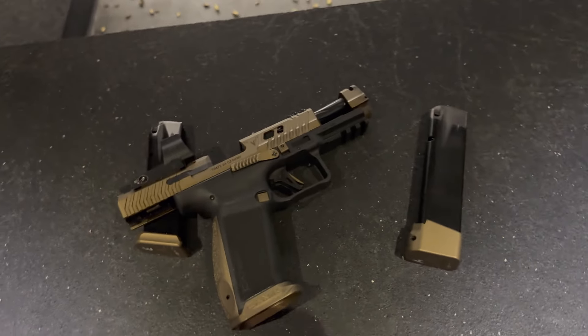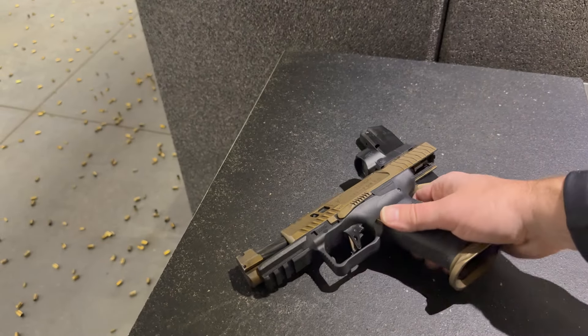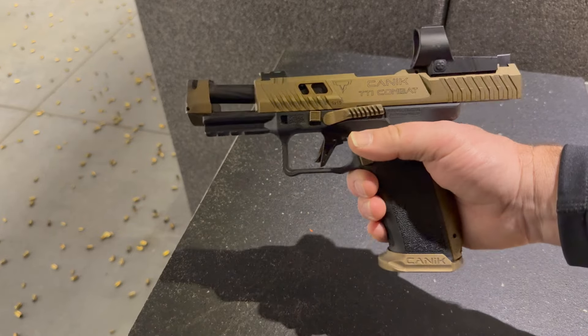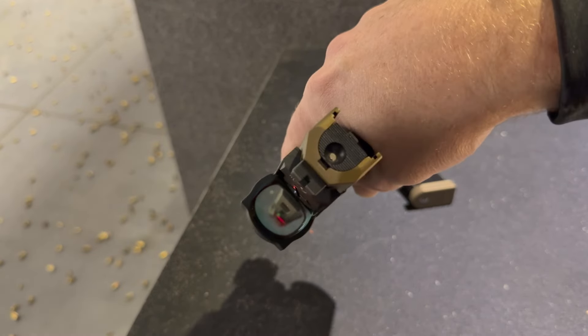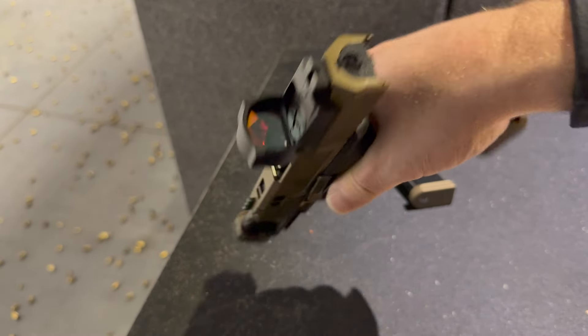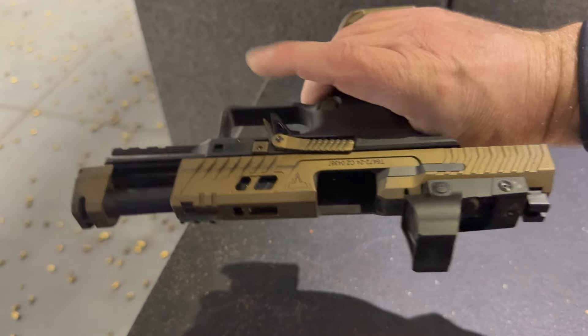Now let's get into a little more holistic view of the gun. As you can see with the fiber optic front sight, on the very back you have the loaded chamber indicator, and just a quick view of the red dot there. The ergonomics are fantastic, and the trigger as well — fantastic. Flat face front trigger, nice crisp break, trigger blade safety.